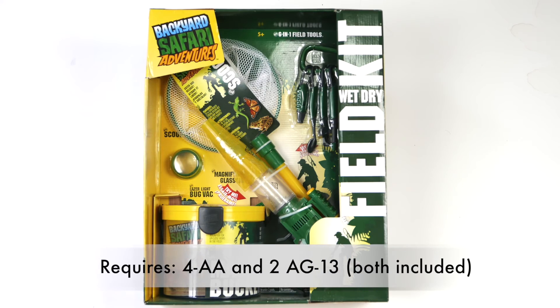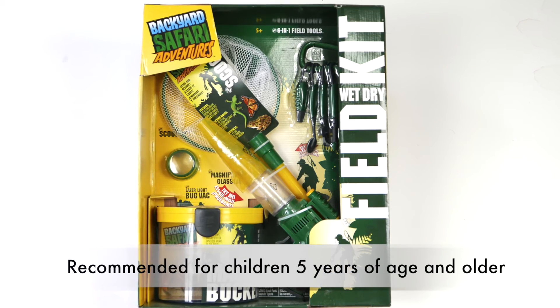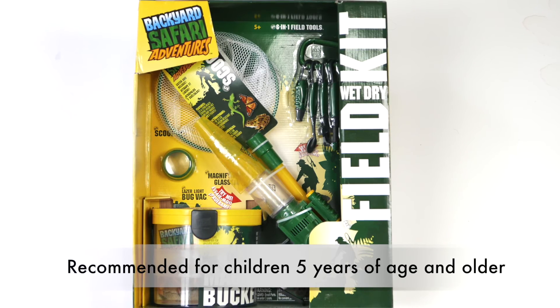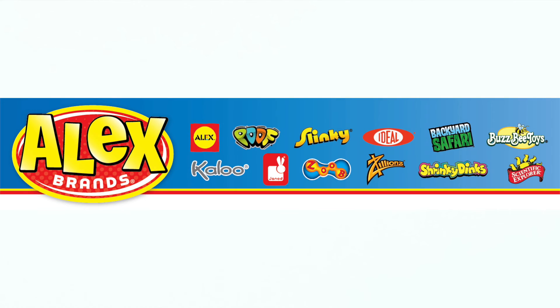Four AA and two AG13 batteries are included for the bug vac. The Backyard Safari Wet-Dry Combo Field Kit is recommended for children five years of age and older. Backyard Safari is a member of the Alex Brands family.